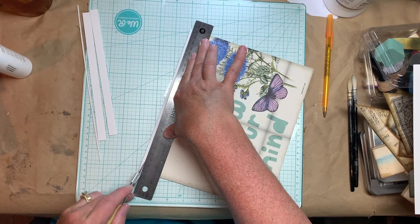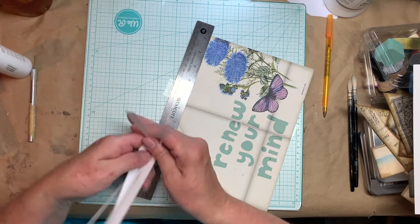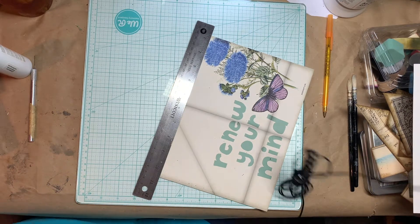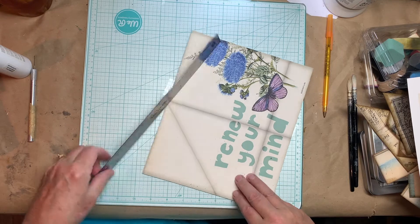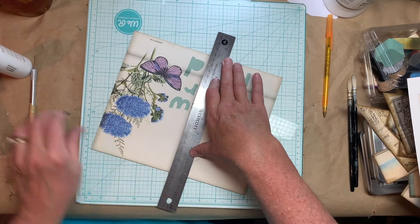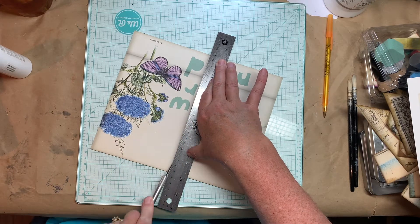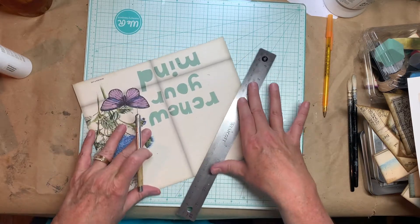Sorry for the extra background noise. It's extremely hot here right now, in the 90s, very humid — up in the tropical range, as they say on the weather. I'm in Northwest Arkansas and that's just the way it is in the summer. So I'm going to put my ruler on this middle line and crease it with the back of my X-Acto blade — not the front, not the sharp side, but the dull side — and I'm going to score it on this line.